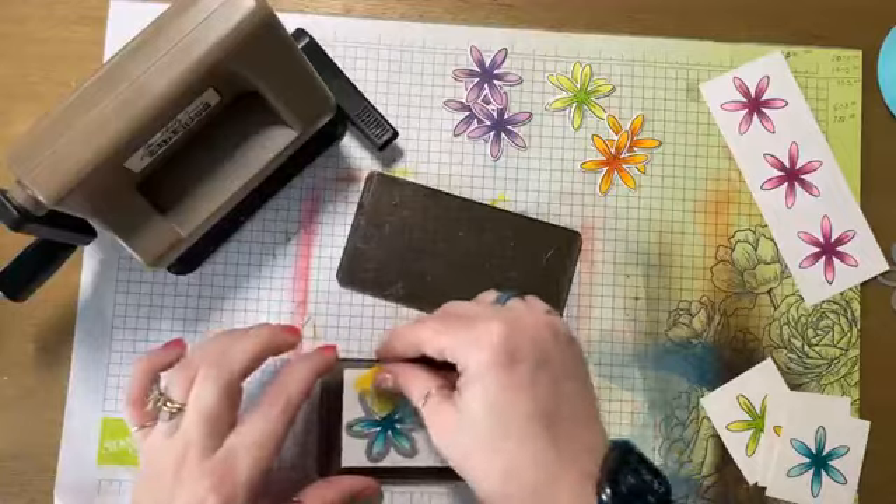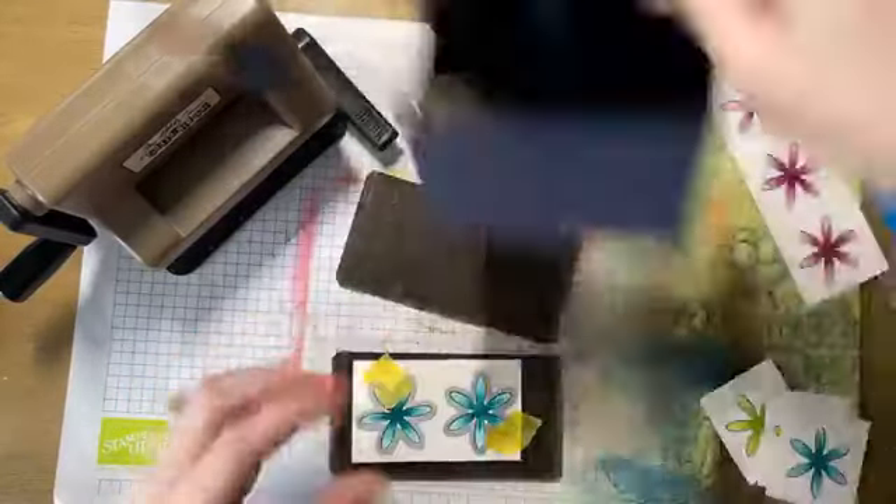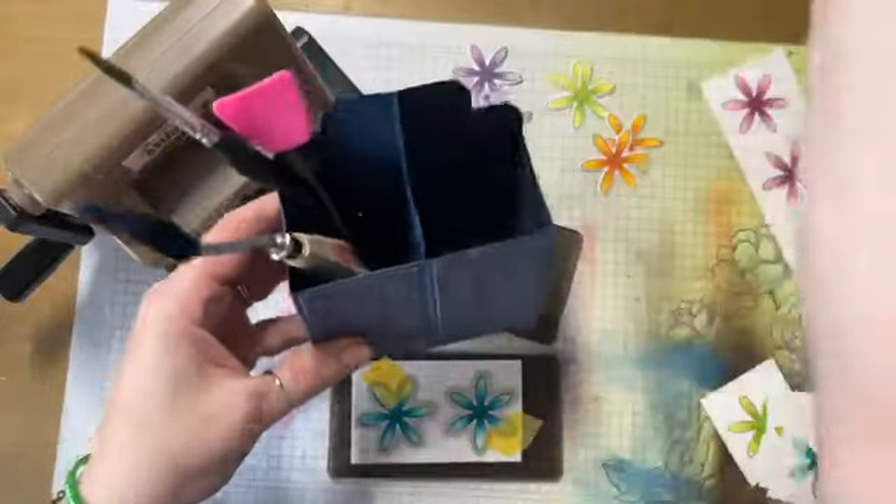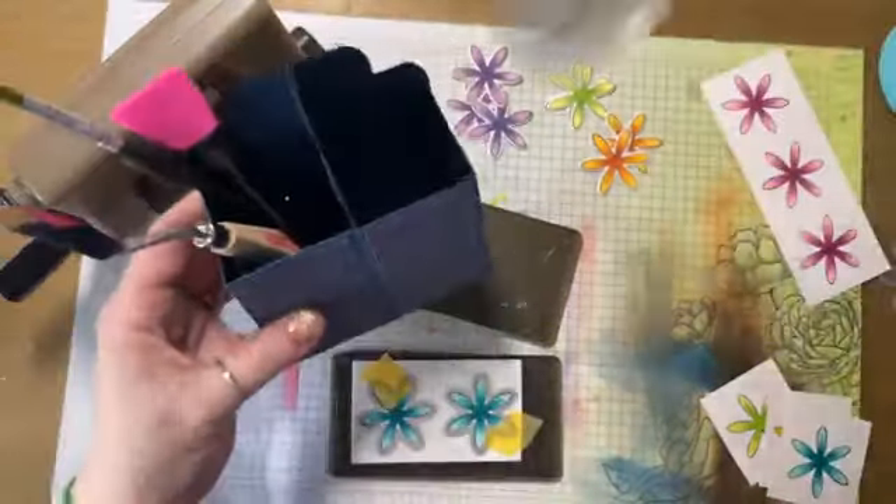Sandy has hers in the Clutter Caddy. My Clutter Caddy has some tools in it, but you can also put this in there like that. You can put your spray bottle in there.